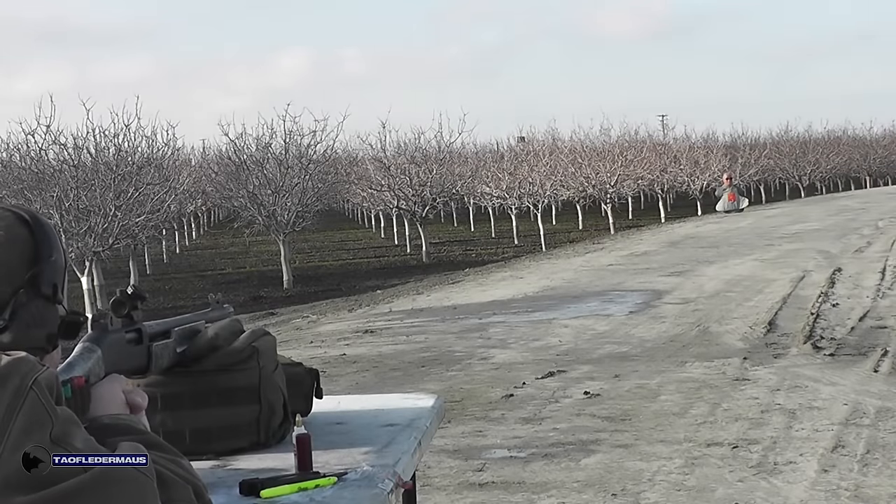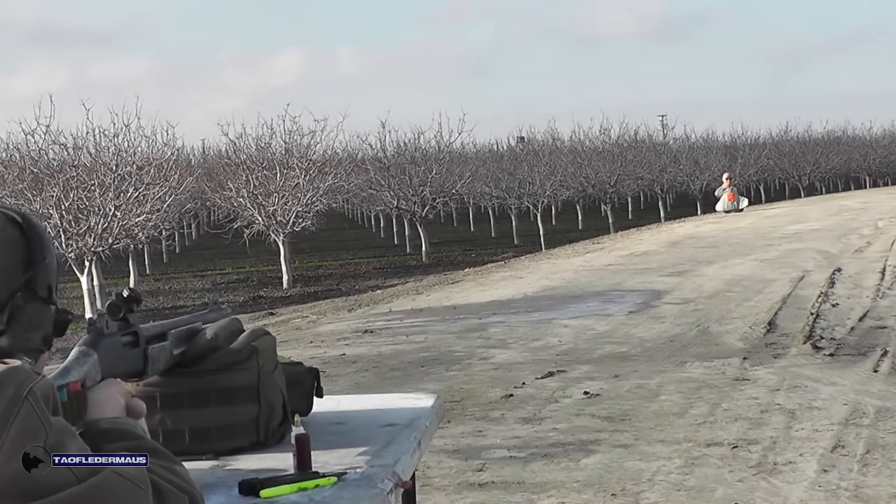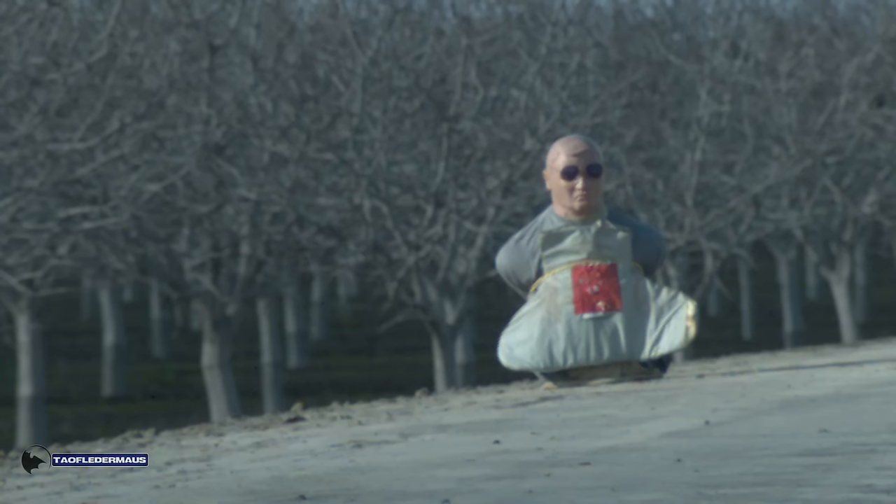At 40 yards on the smoothbore, here comes the dart, probably cruising at subsonic speeds but still flying very stable. However, because it's a lightweight projectile, it just didn't have the same amount of drop that a one-ounce slug would have. So for whatever reason — not making excuses — it did hit a little bit high. At least it hit the dummy; that's the good thing. Sometimes these tests just don't go as smoothly as we hope.